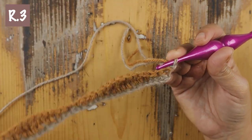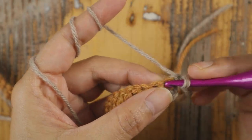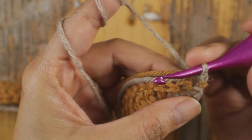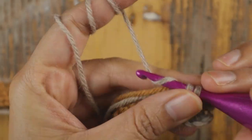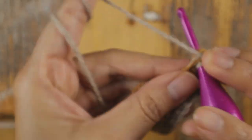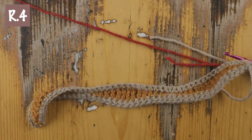Now Row 3 — I change the color back to beige. Chain one and turn your work. Row 3 is very simple: add one single crochet in each stitch across, including in that chain one space from the previous row. At the end of Row 3 you should have 49 single crochet.